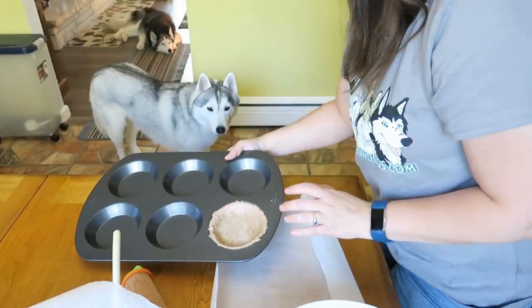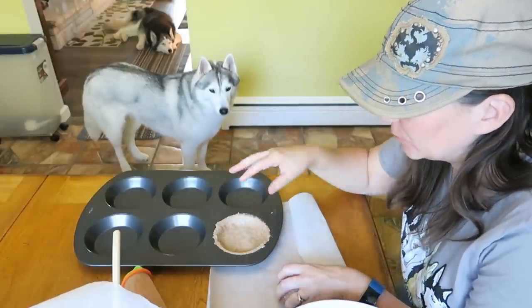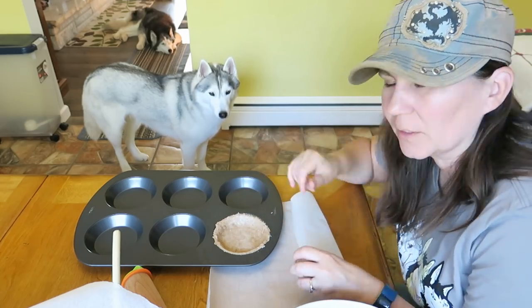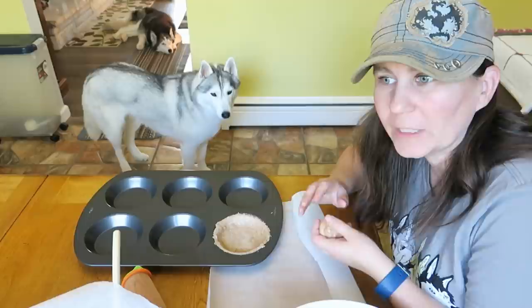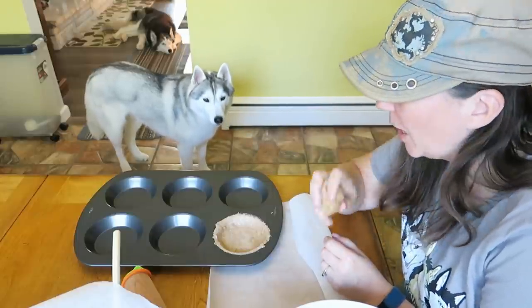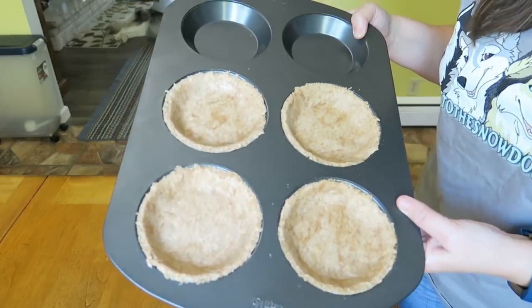We're gonna go ahead and finish these out. You can either do these open face, or take leftover pie crust and after you put your pie filling in, roll it out into a circle or cut it into strips to make it look like a really cool apple pie. I haven't decided what I'm gonna do yet. Now we're gonna set these aside and make the filling.